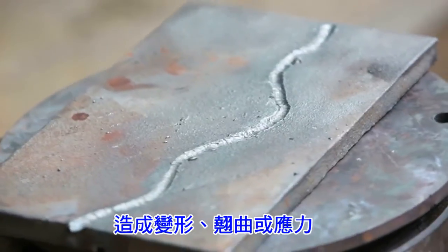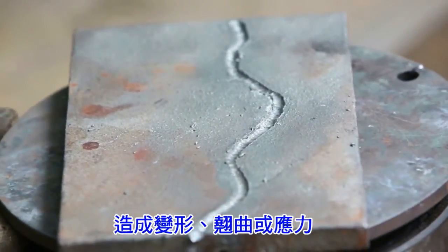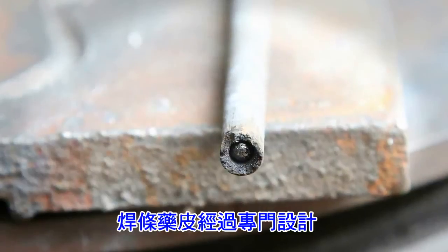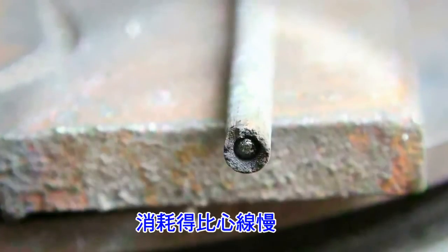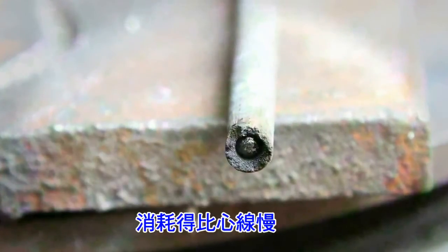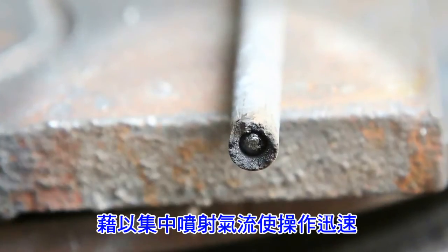Even though the machine was set at a high amperage, the rod is not hot. See the tip of the electrode — the coating is especially devised so it is consumed slower than the core wire. This concentrates the jet action, giving speedy operation with a superior, neat finish.